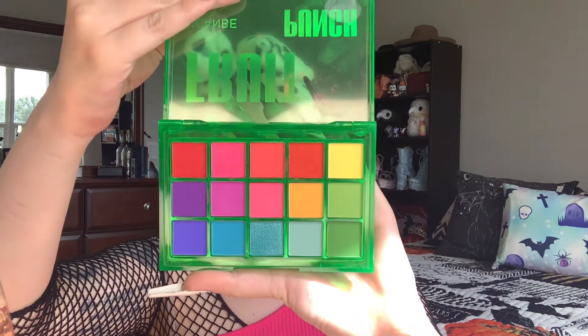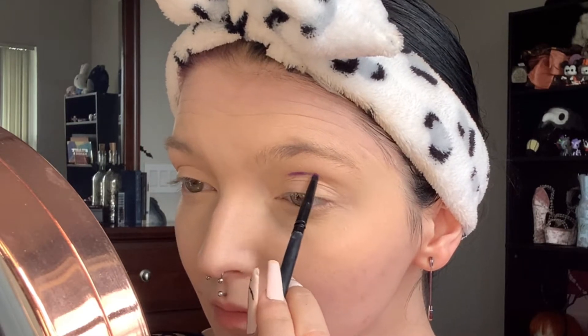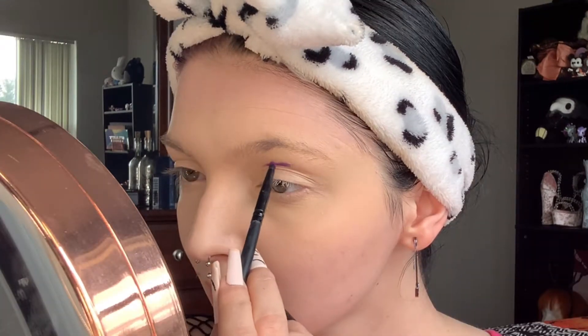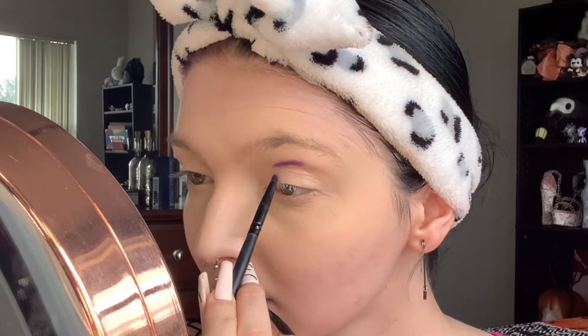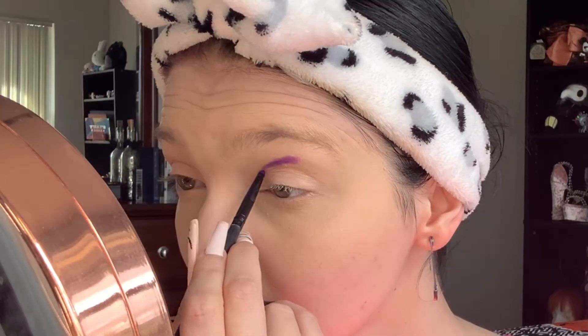Now going into my Fruit Punch You Can palette — this palette is absolutely beautiful, a beautiful rainbow, chef's kiss. First step for our eyes: we will be taking a pencil crease brush and our first shadow is going to be the purple shadow in this palette, drawing on a new crease just a little above our natural crease.